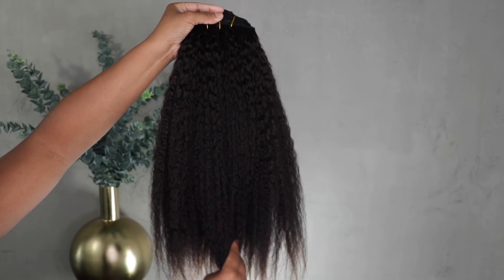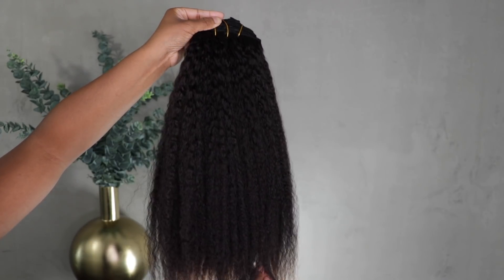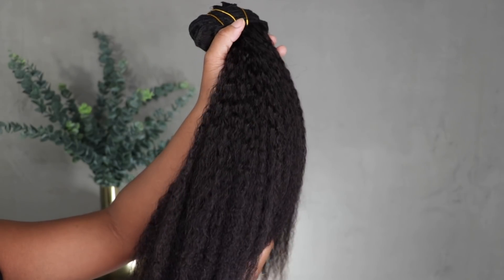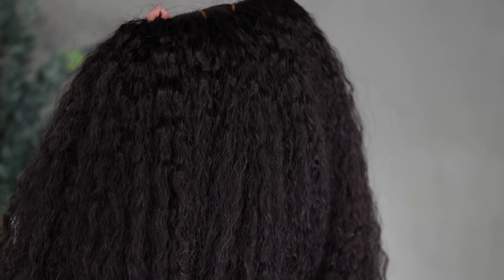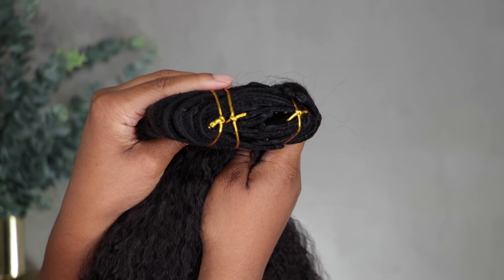I have an 18-inch Kinky Coarse clip-in set and these are double-wefted clip-ins. This is what the hair looks like after I washed and conditioned it and let it air dry. With this texture you can do a lot of different things — you can put it in a braid out, you can blow it out, you can flat iron it. Today I'm going to show you guys how I flat iron it.